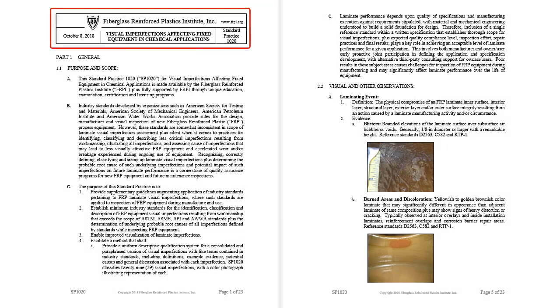This is standard practice 1020 for visual imperfections. It enables an inspector to easily benchmark original equipment laminate quality related to material performance. A total of 29 defect classifications with color photos, definitions, evidence and causes, laminating vulnerabilities, standards comparison and contrast, plus discussion provided in the practice helps the inspector with this benchmarking process.